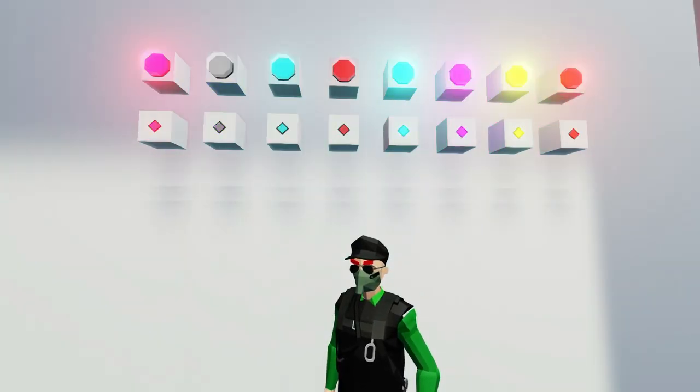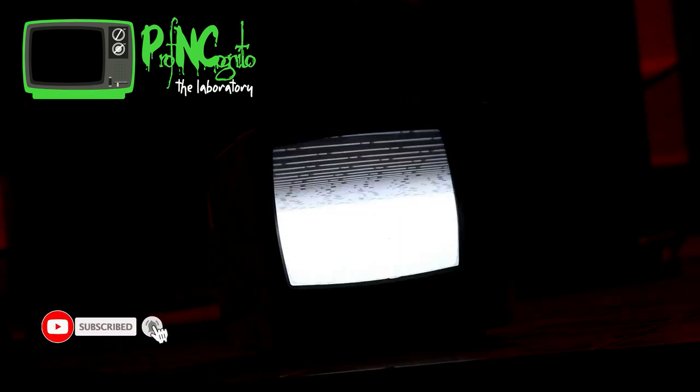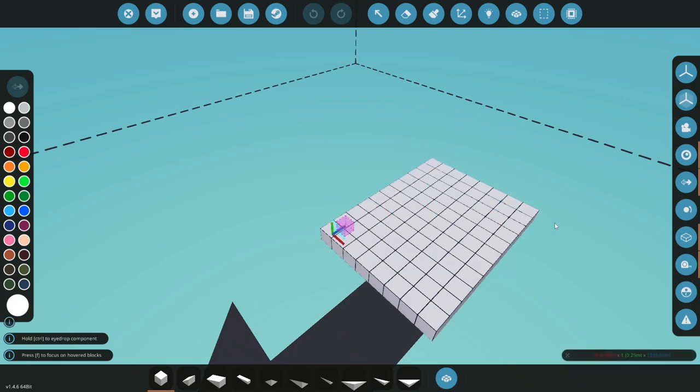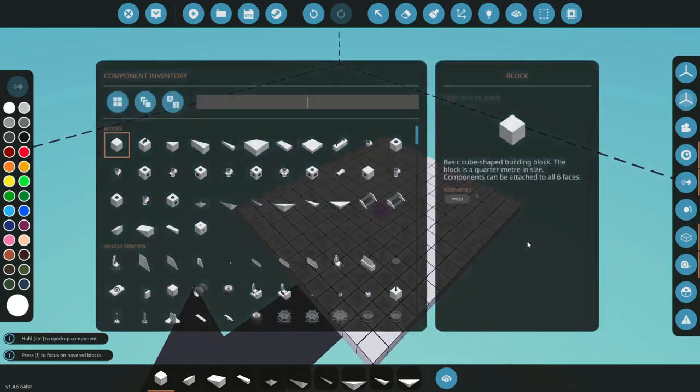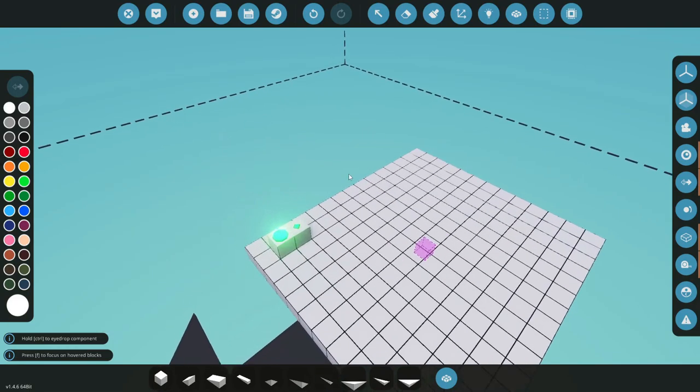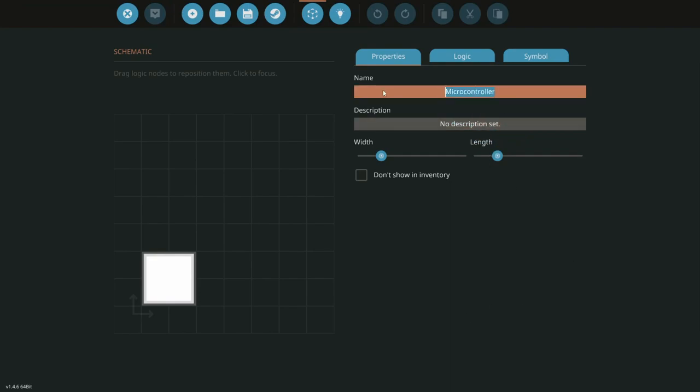Behind me are some RGB lights — let's figure out how to hook them up. Hello everyone, welcome back and welcome new viewers to some more Stormworks. Today we will be working on an RGB tutorial. For the sake of this tutorial we're just going to be doing the RGB light and the RGB indicator light. We're going to make a new microcontroller — we'll call it PNC RGB — and place it down.